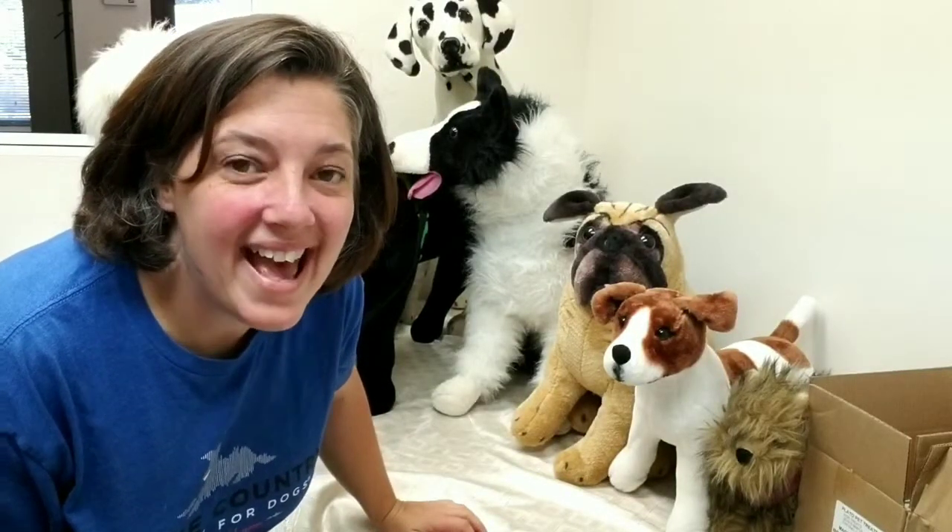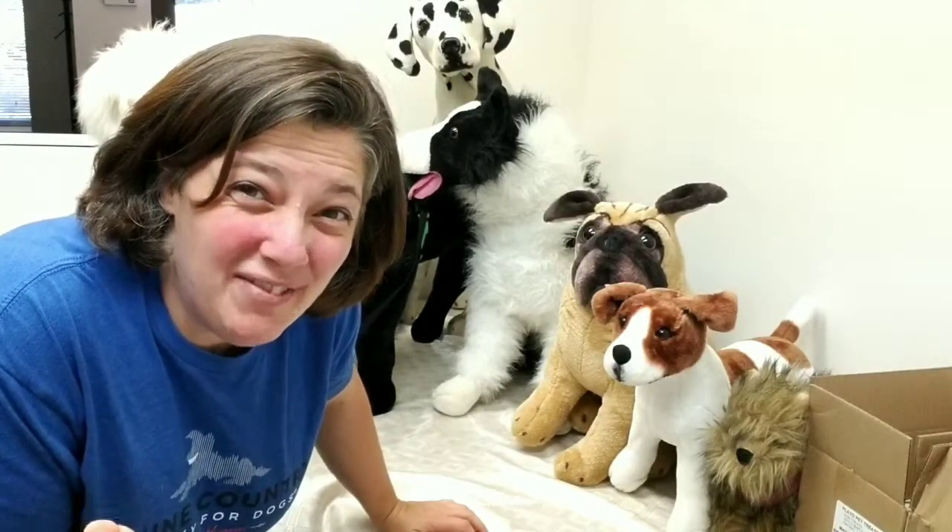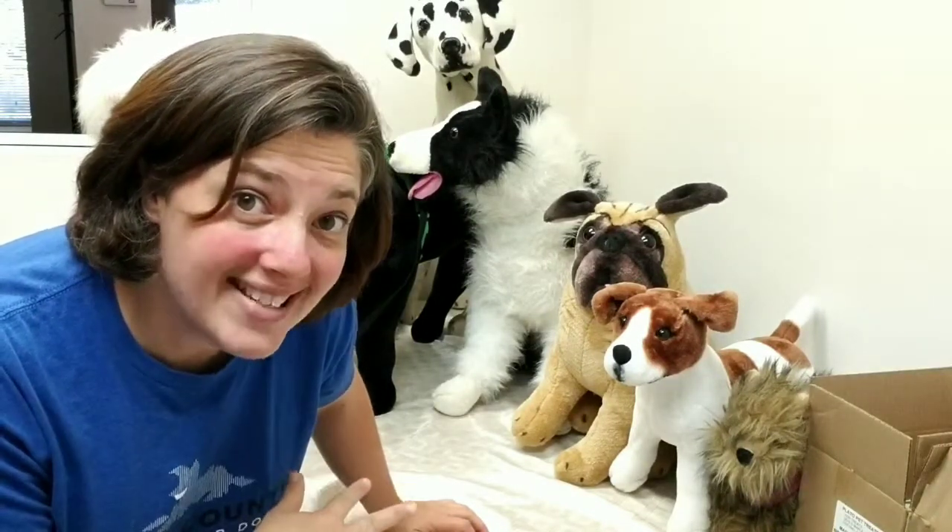Welcome back to Muzzle Monday. In this video, we are going to cover what kind of muzzle we should get for our dog. In our previous video we talked about the different kinds of muzzles, but today I'm going to show you some muzzles on some fake dogs so you can get an idea of how they should fit.